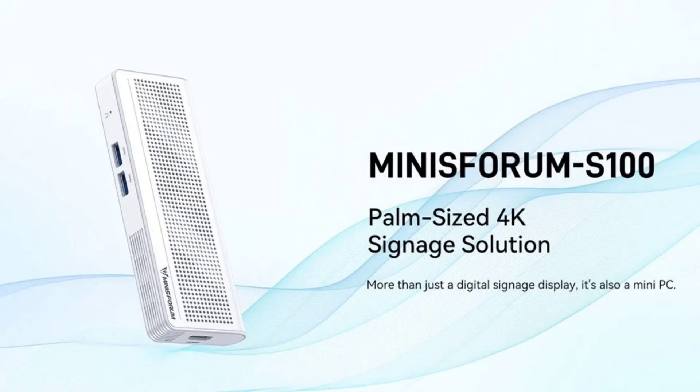The Minisforum S100 has a built-in cooling system despite its small size. It is equipped with a small fan attached to a heatsink, and the device operates at a noise level of 24dB when idle and 43dB at full load.